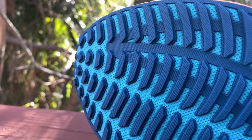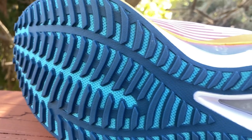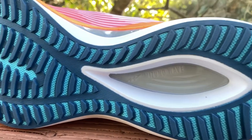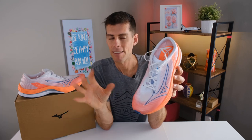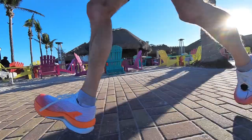Mizuno is using the G3 outsole, just like on the first Rebellion. However, on the Wave Rebellion Flash they're using a softer grade PU resin, and this is one of my favorite big changes. Although the Wave Rebellion Flash still feels somewhat firm, it's not nearly as firm as the first Wave Rebellion — it's not firm enough to put me off even at the beginning of a run. Mizuno has dialed in the firmness to give the shoe a better sense of speed rather than just being firm for firmness' sake.